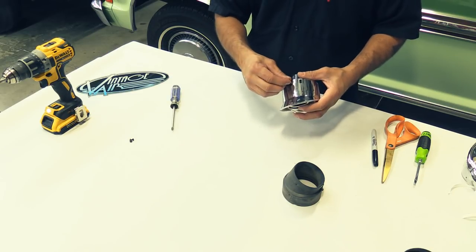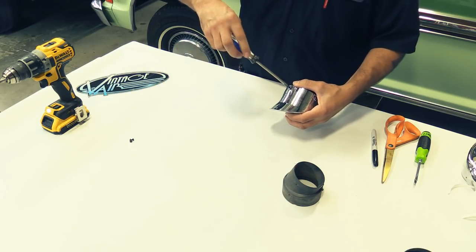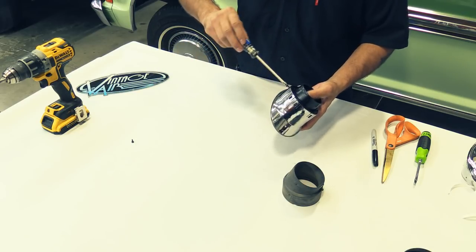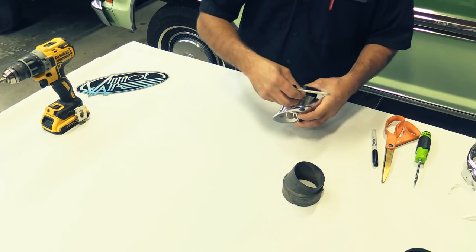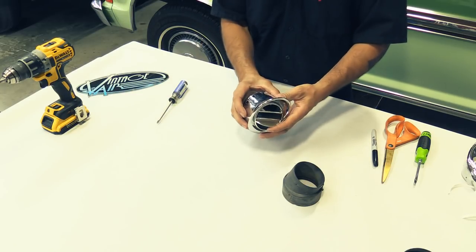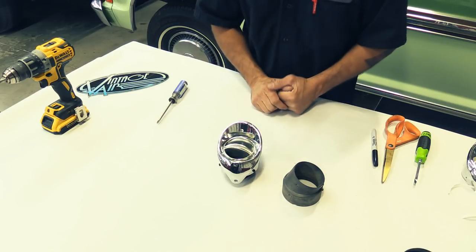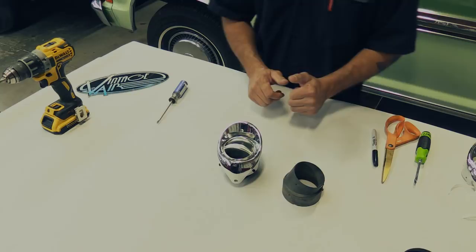Next, take your pan head screws, number six, and go ahead and screw those in. Do the same sequence to the other side for the driver's side as you did for the passenger side and you'll be good to go.